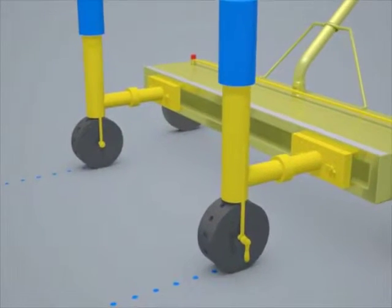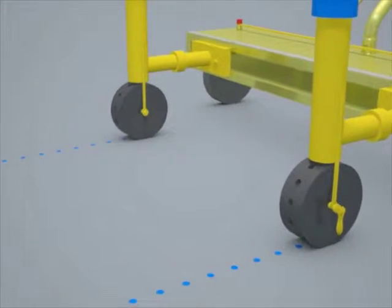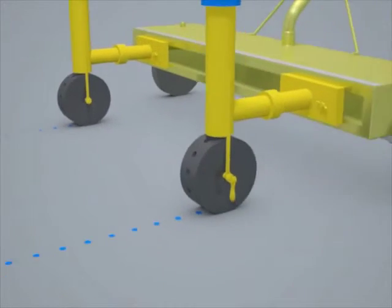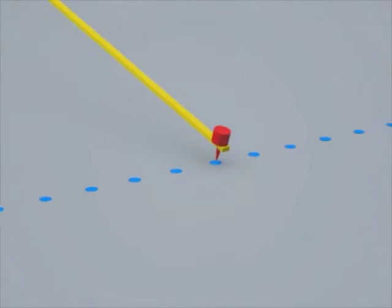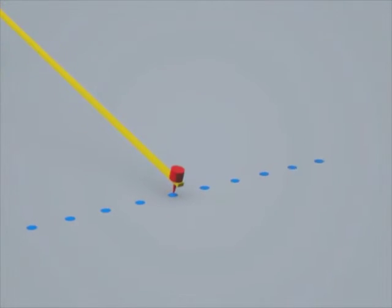The invention is able to produce parallel lines of chalk dots around handicapped spots, walkways, and no parking zones. A guide arm is located on one side of the invention, such that it can trace the last set of dots and produce two more in an offset but equally spaced manner.